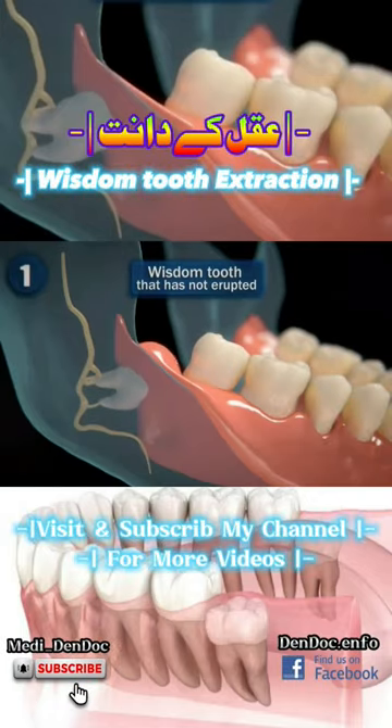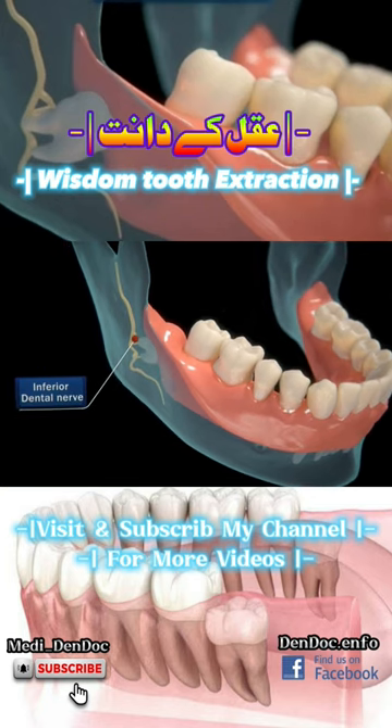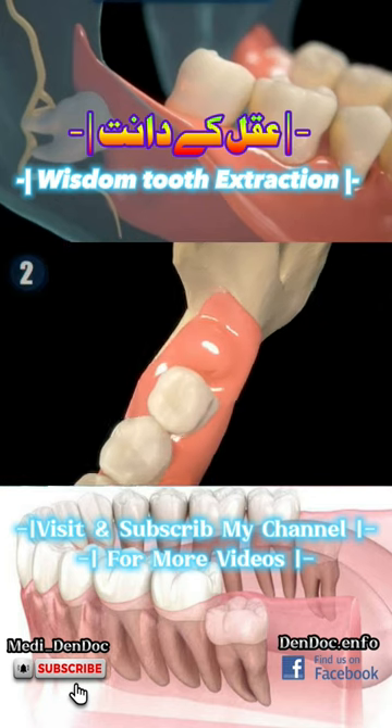To extract a wisdom tooth that is not erupted, the dentist will perform a nerve block technique to the inferior dental nerve in the area where the anesthetic will be applied, ensuring that the area is completely numb.